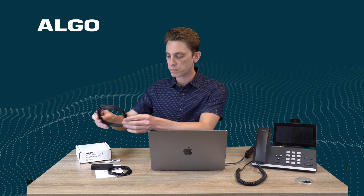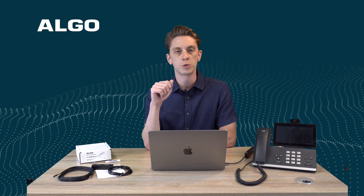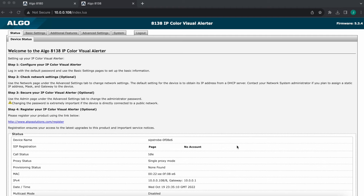Use the supplied cables — there are maximum lengths they can go, and that's part of the reason why these are included. As far as the setup goes, we'll hop onto the web interface. Today I'm using an 8188 IP color visual alerter. For the sake of the example we could very well use a different model — an 8186 IP horn for instance — and the setup would look virtually the same.